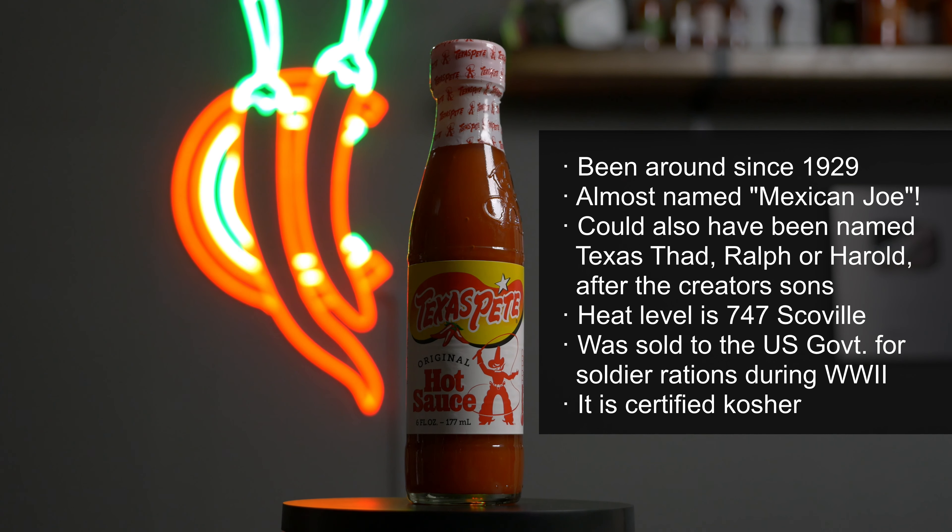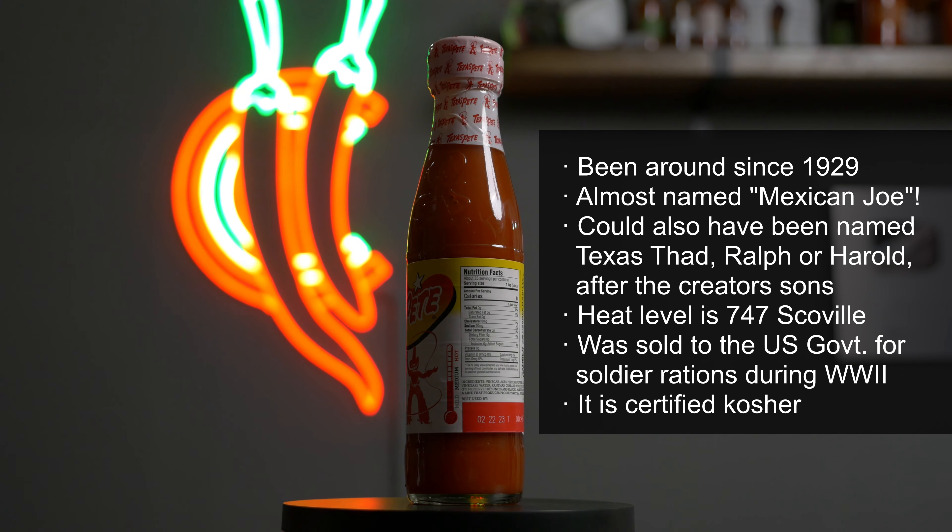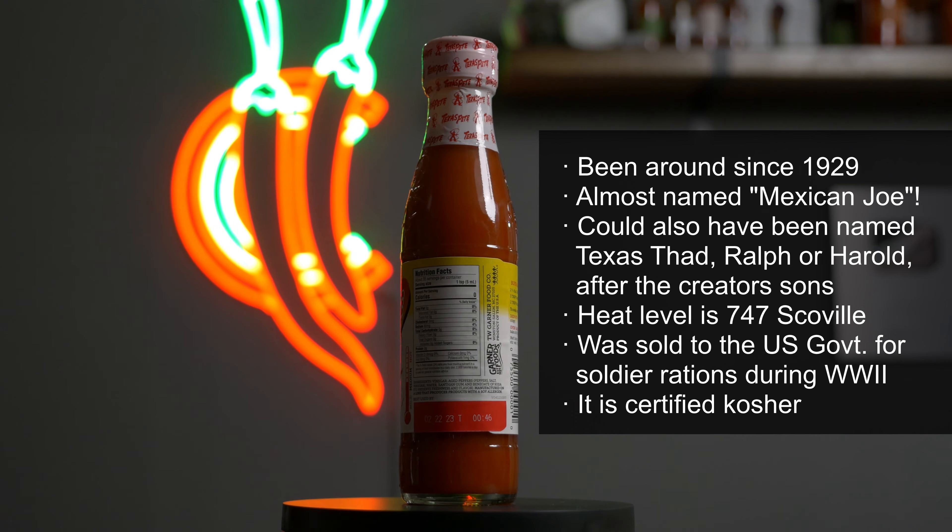It's a Louisiana-style hot sauce, so similar in style to a Frank's hot sauce or even Tabasco hot sauce. So I'm guessing it's going to be very vinegary. Let's have a look at the ingredients — I'm guessing it's going to have cayenne in there. It just says aged peppers, so it is a fermented hot sauce.